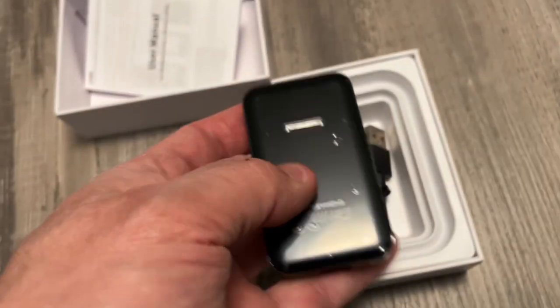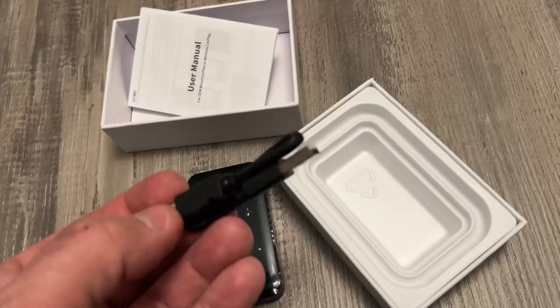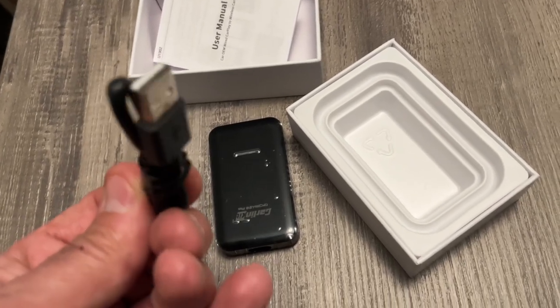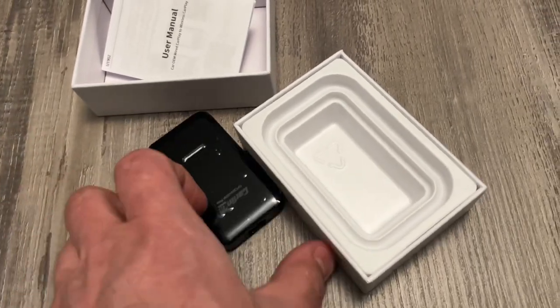This looks like it's perfect to hide behind the dash. We'll take this and hook it into our USB. We're going to hook this up to the Passport, because the Ridgeline is a Sport trim and doesn't have Apple CarPlay, so we'll hook this up and see how it works.